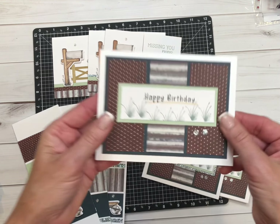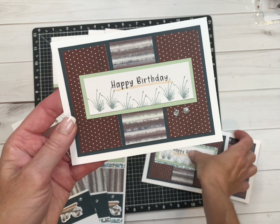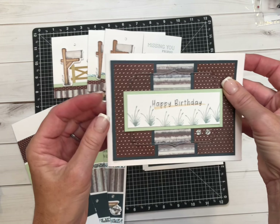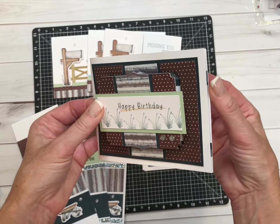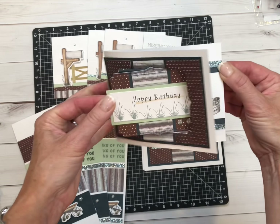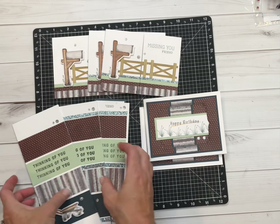And then this is card number three. This is the better option with adding just a little bit of shimmer. And this is the best option, which is another fun fold card called a Z-fold — it's a center Z-fold, which is really a great idea.